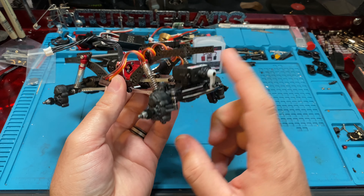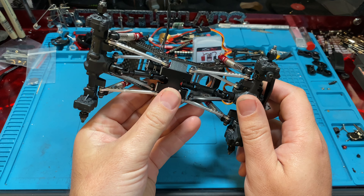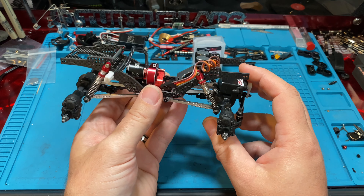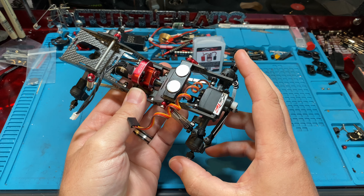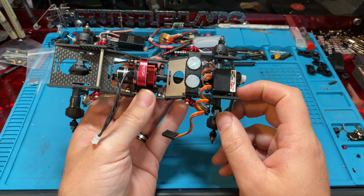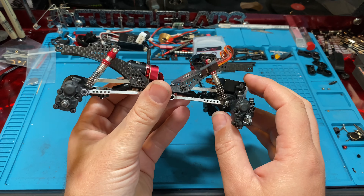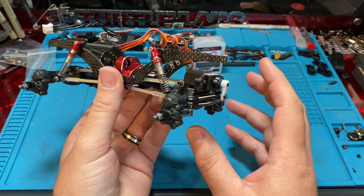We actually priced out every part if you want to try to purchase it yourself. Not including taxes, shipping, waiting in the mail, and spending the time, we basically came to $320. That's $320 to get this exact setup, or at least as close as you can.